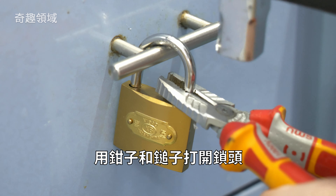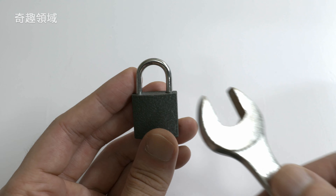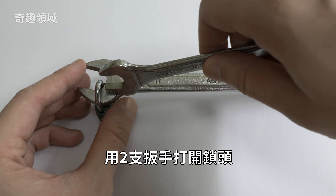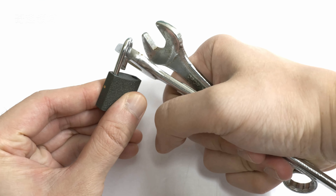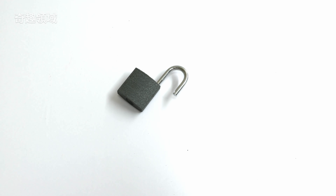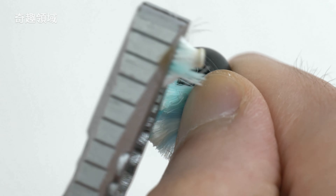Put the pot into half a cup until the oil comes out, then put it into a pot to cover.